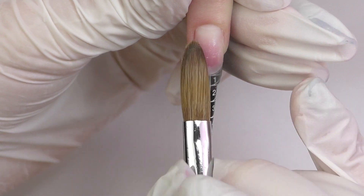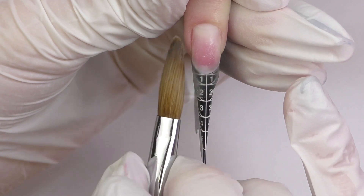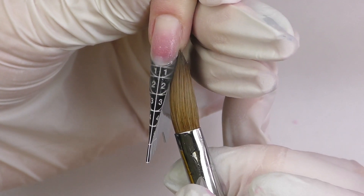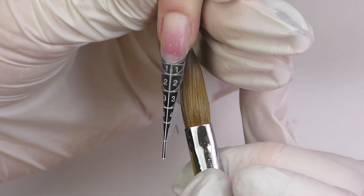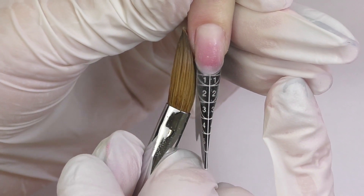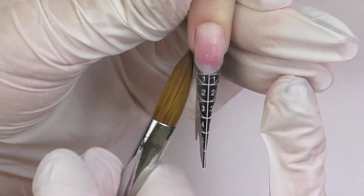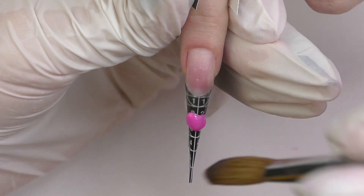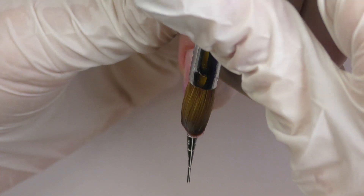I've worked with this brand for quite a while now — I think it's been over a year — and I totally love their forms. You've definitely seen them in most of my videos. I use this acrylic brush a lot as well, and their color acrylics are just awesome. This color is 113 Neon Pink.